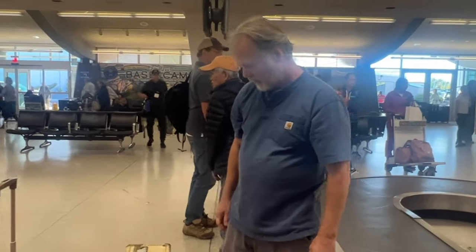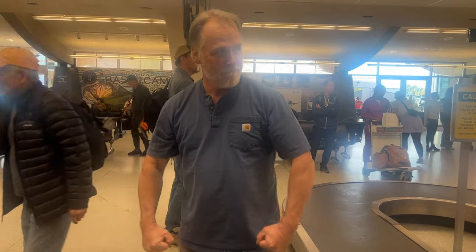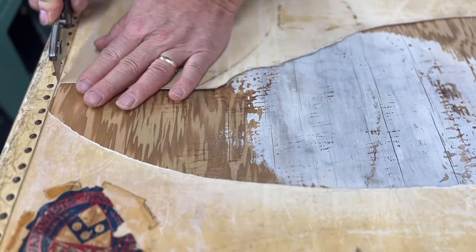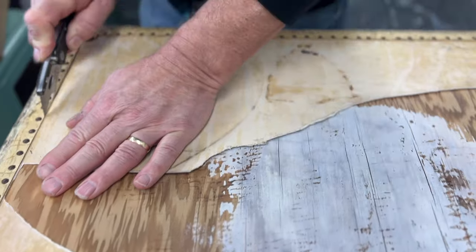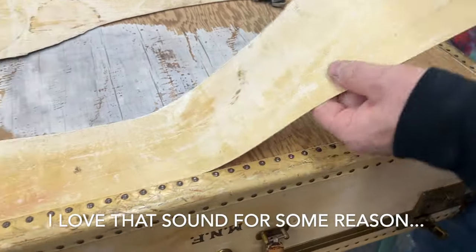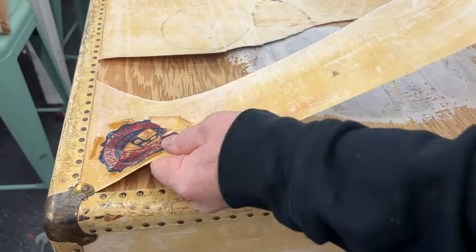When we got the suitcase back to the shop, we decided to tear off the laminate that was over the wood. It was all torn up. I was going to do something different, but we just decided to rip it off.